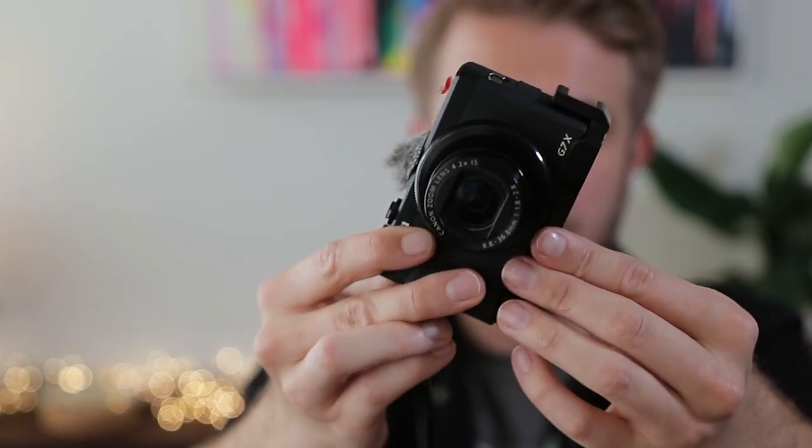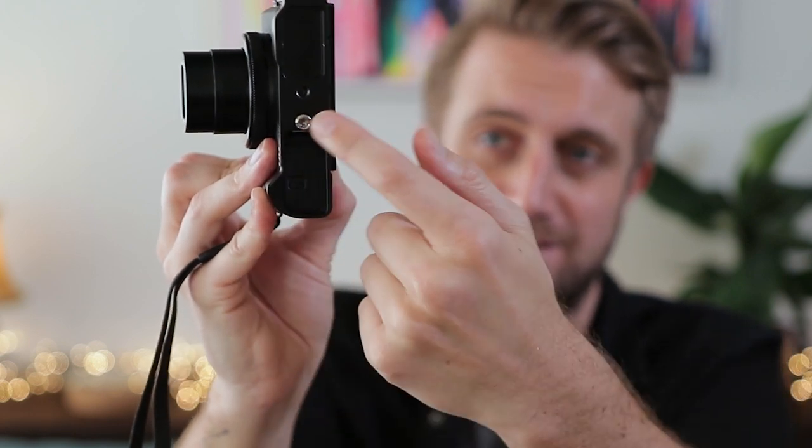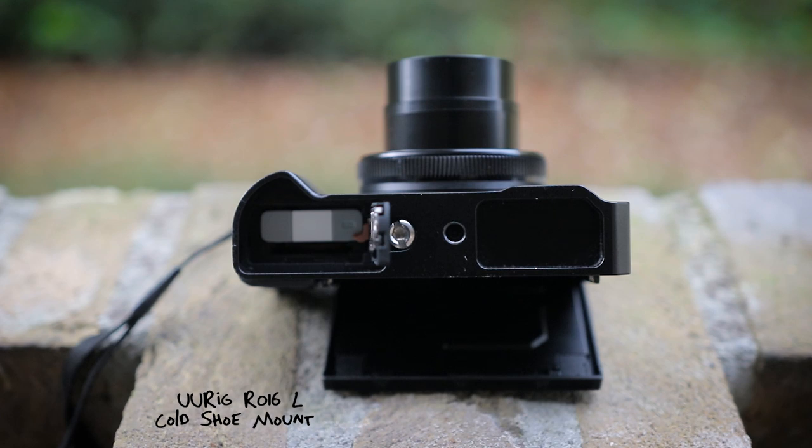But now there is this thing — it's the cold shoe mount from URIC, the R16 I think it's called. Links are in the description. It is somewhat similar to the Hama bracket except this one was made for the G7X Mark III. It fits very nicely on the camera — you just screw it on and it's very nice and tight. You can still easily reach the battery and the memory card, you can still attach a tripod, and it doesn't block any of the inputs or outputs on the side of the camera. I ordered it from the URIC website — I think it was $20. It's so lightweight and not blocking anything, so I actually always leave it on. Now I can attach any microphone I want on the side of the camera.